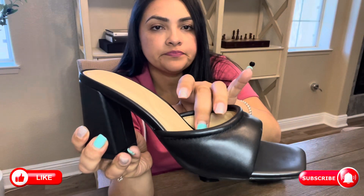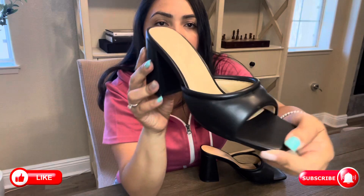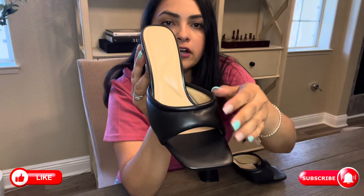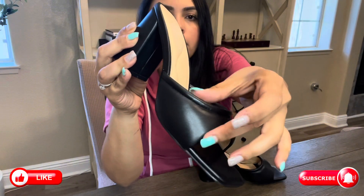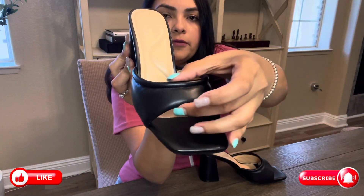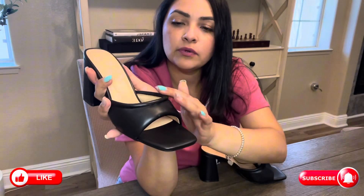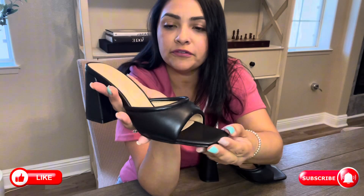They are slip-on and they do have a cute chunky heel as you can see here. As far as the strap on the top, it does have a really cute design with a thicker part on the edges and then a slimmer top part. It really helps emphasize and showcase the beauty of your feet.